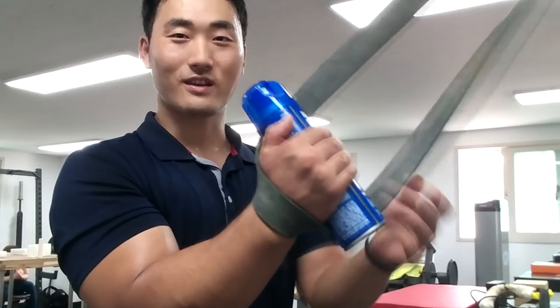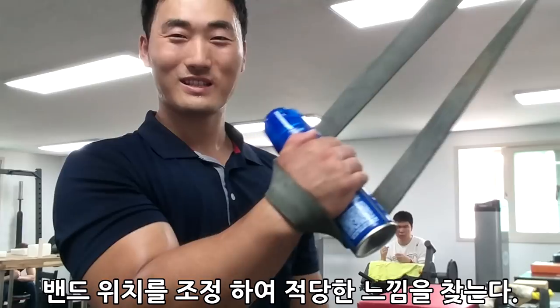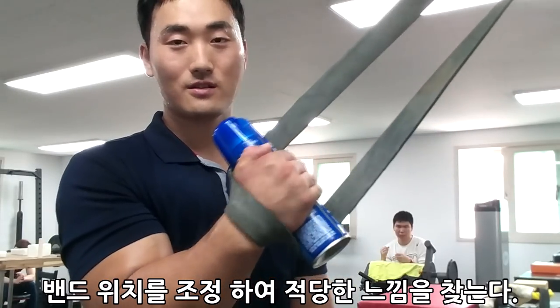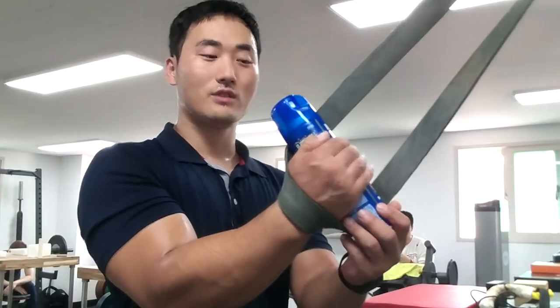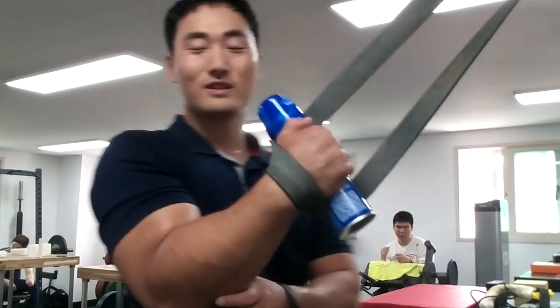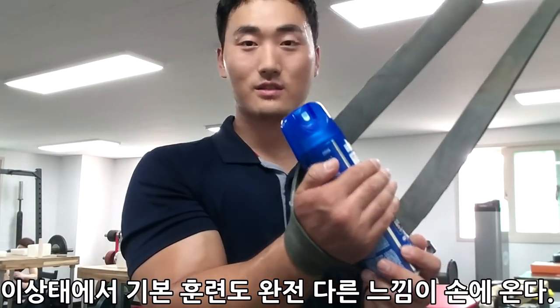이렇게 건 다음에 그냥 내버려두면 손가락이 걸려요. 얘를 좀 넓히세요. 마치 어떤 훈련 기구와 비슷한 모양이 슬슬 나오게 하죠. 손목이 걸쳐있기 때문에 훨씬 안정적으로 그립과 손목 리스트에 연계된 훈련을 할 수가 있고, 그뿐만 아니라 사이드 프레셔나 백 프레셔 등 다른 부위들 힘까지 연결을 시킬 수가 있습니다.